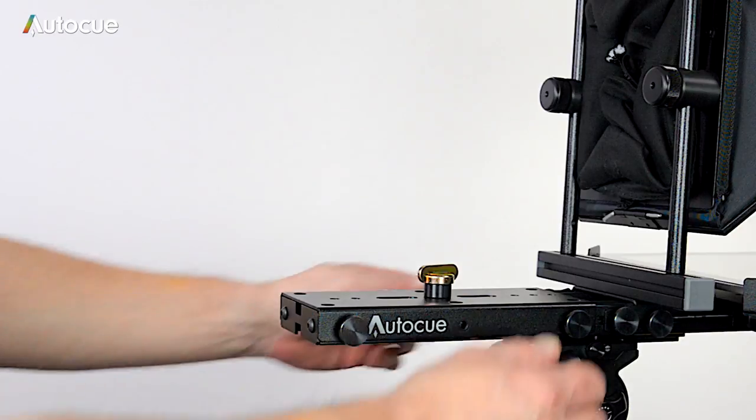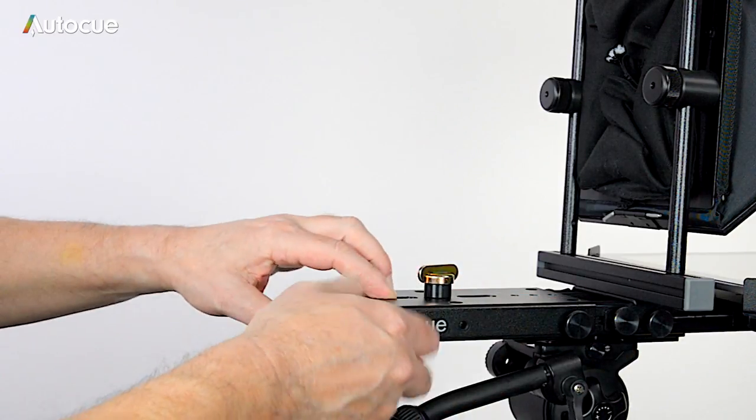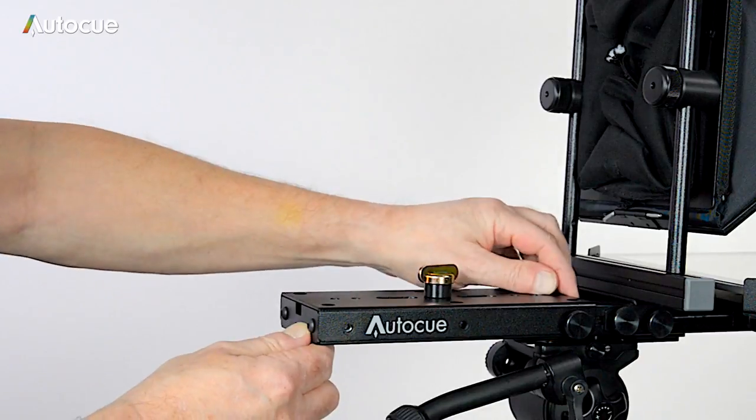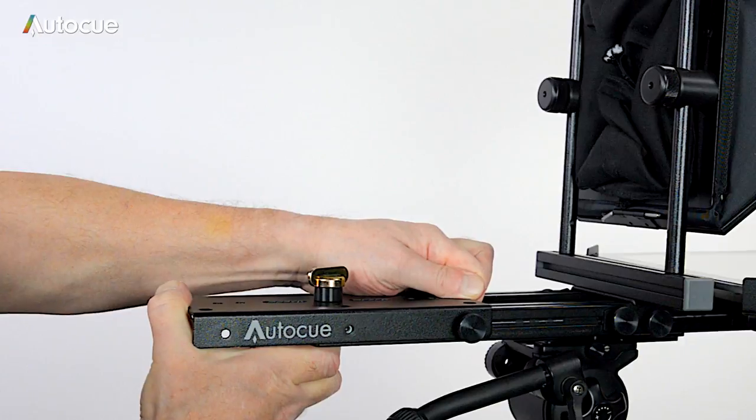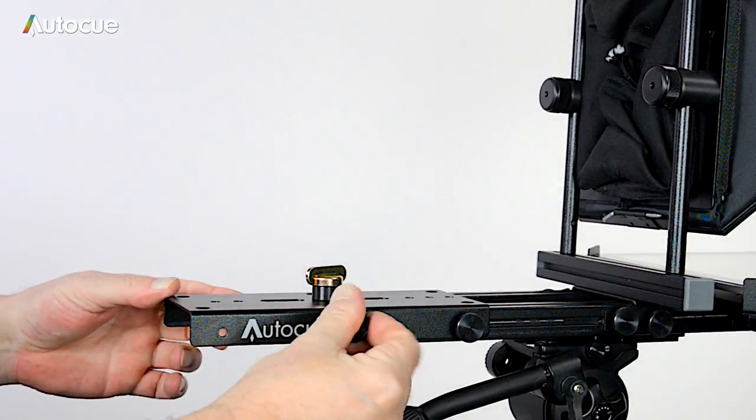To extend the length of the camera plate to mount large ENG cameras, simply remove two of the four thumb screws in the side of the camera mounting plate and slide it out, replacing the thumb screws in the next hole along.